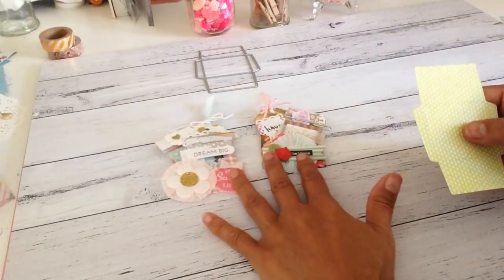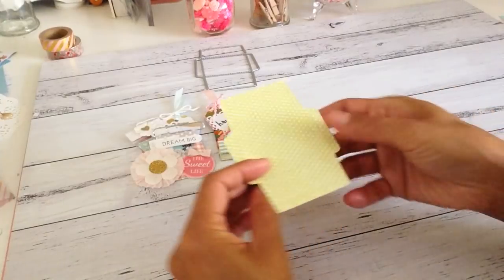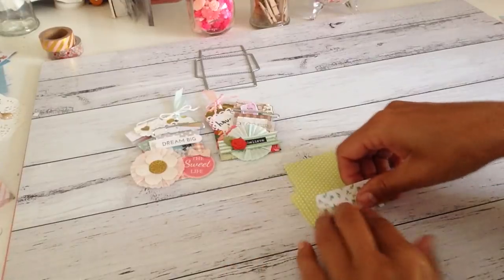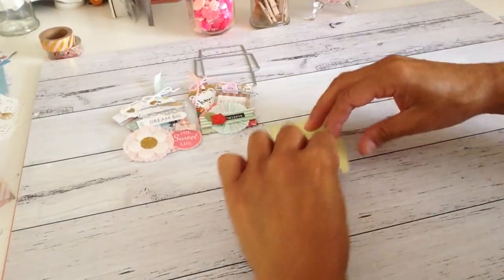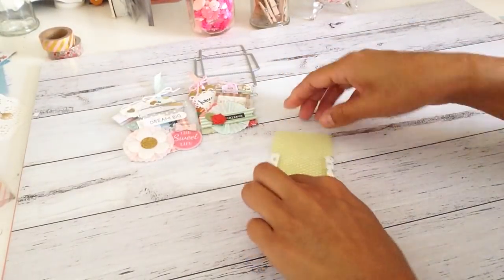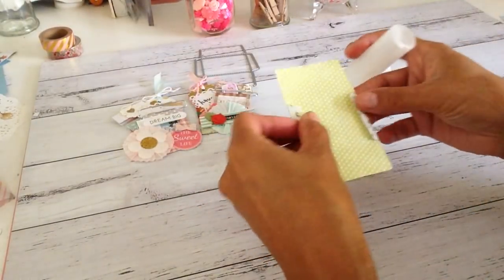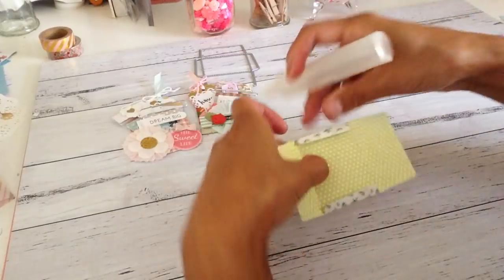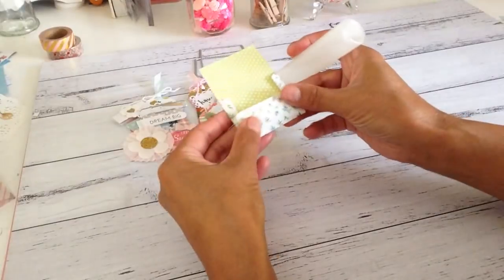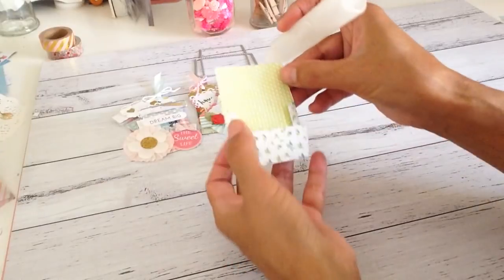So what I'll do is assemble one and show you how it looks, and then I'll show you what I've got inside the teeny envelope. As you can see there are some score lines here and you just fold it over just like that, and on the sides. I'll just apply a bit of glue — yes, so it goes on like that.